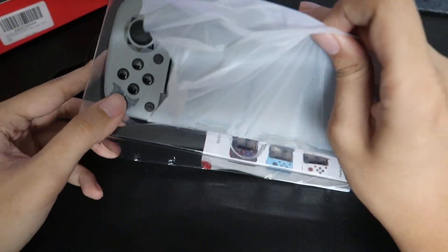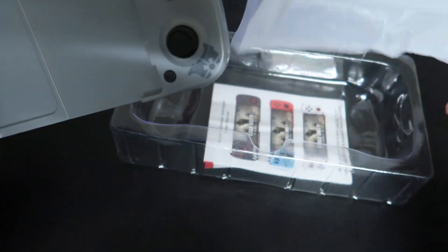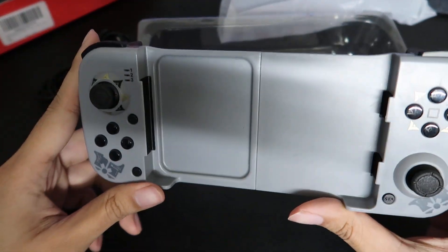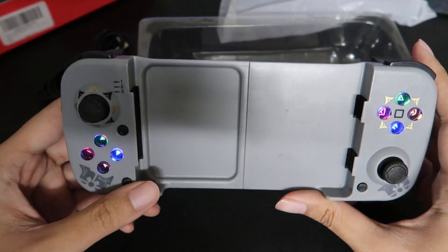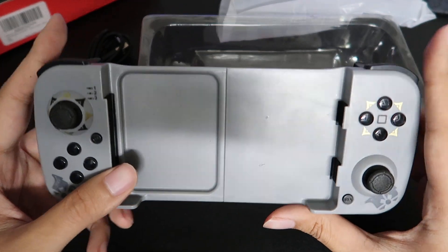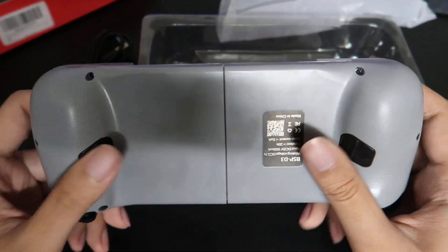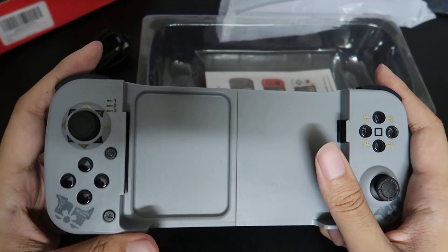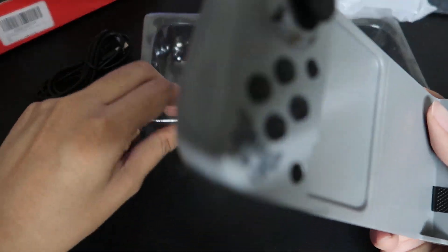I got the Genshin version because I thought it was pretty unique looking. It's got all the cool little logos and things like that, and it does light up, so that is nice. I thought the Genshin version didn't light up, but it does — so that's nice.